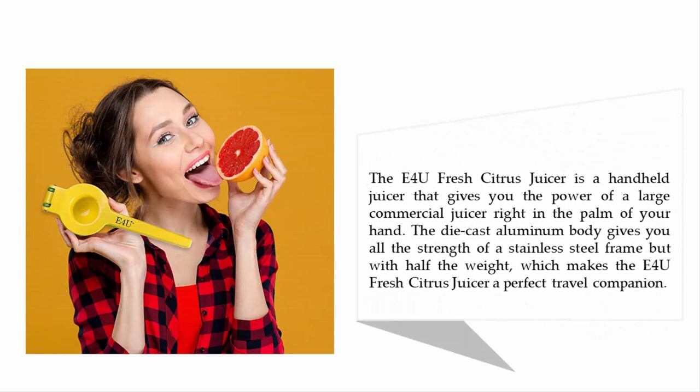The E4U fresh citrus juicer is a handheld juicer that gives you the power of a large commercial juicer right in the palm of your hand. The die-cast aluminum body gives you all the strength of a stainless steel frame but with half the weight, making the E4U fresh citrus juicer a perfect travel companion.